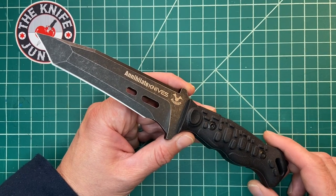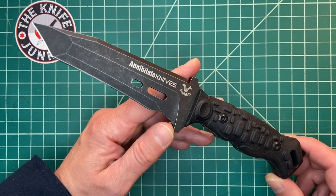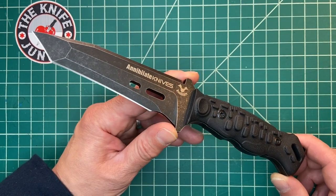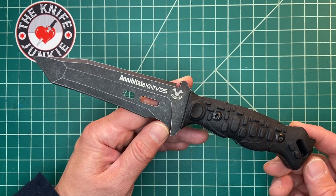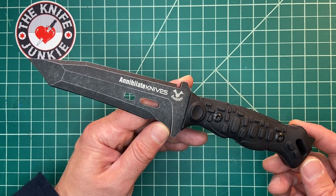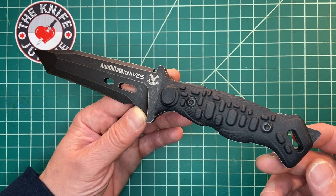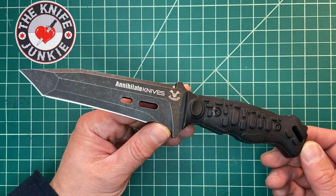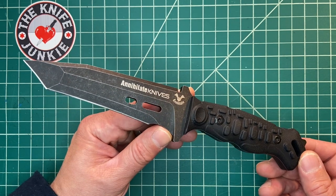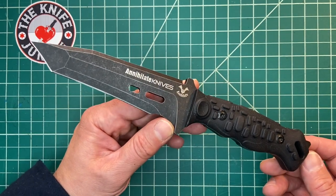This is the Annihilate Knives Tactical Fixed Blade Survival Knife — that's how it's listed on Amazon. It's made by a company called Zunlotu out of China. They reached out to me, sent me a picture of this knife, and asked if I wanted to check it out. I looked at it, saw the recurve tanto, and said yeah, I'll check it out. And they sent it to me.